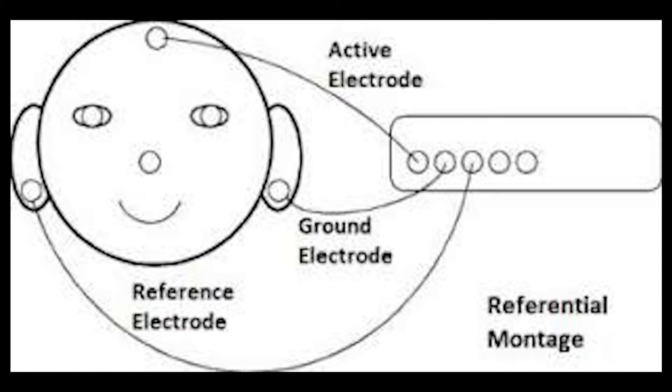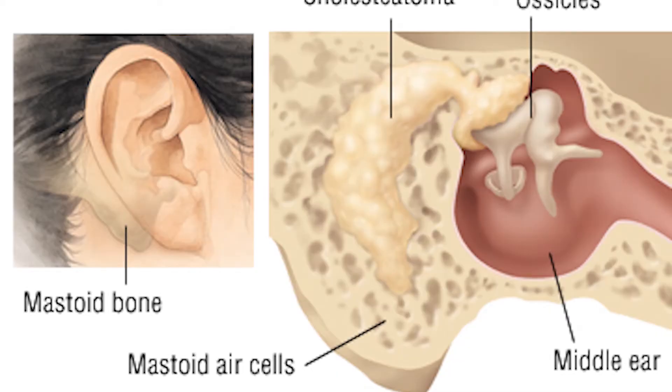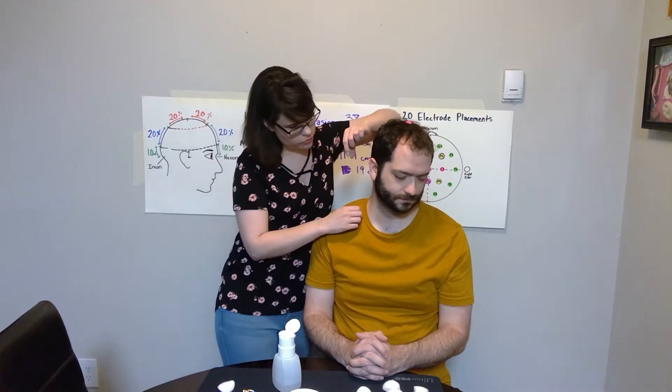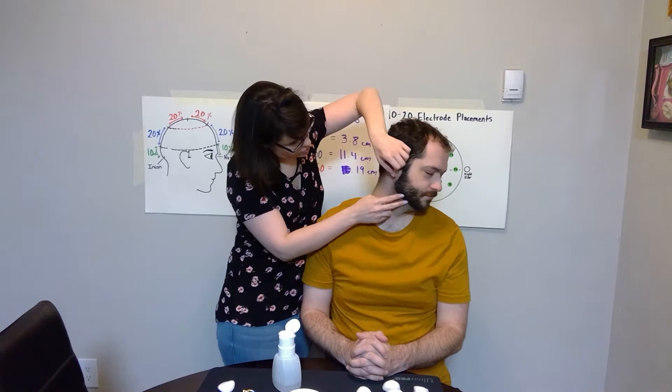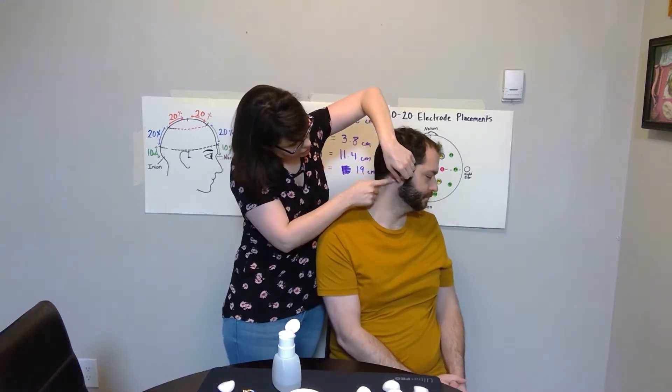These will go on or behind the ears depending on the type of sensor you have. For us, we have the cup-shaped sensors, so those will go behind the ear on what we call the mastoid. To find the mastoid, you're going to look behind your partner's ear lobes — this will be the flat, hard, bony surface against the head.